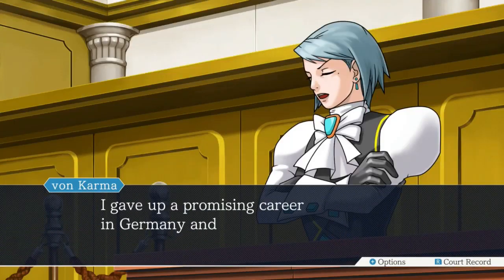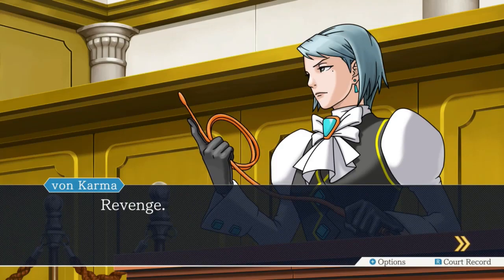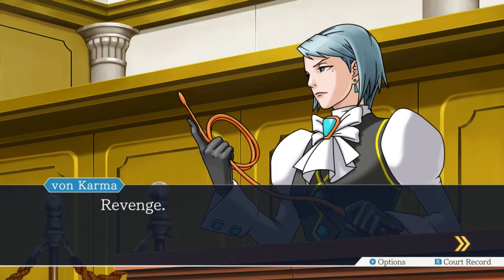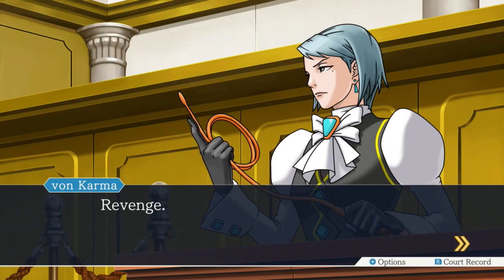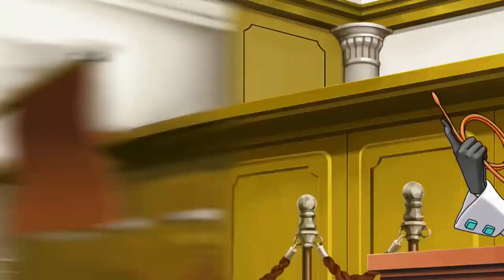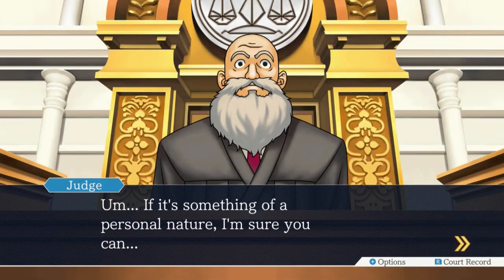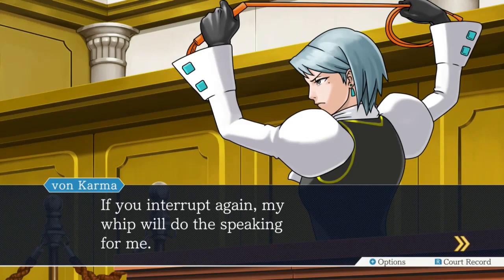I gave up a promising career in Germany and came to this country for one sole reason - revenge. I thought it was because you liked our schnitzel better. Nobody would say that, ever. Compared to German schnitzel? I'm sure Japan has better schnitzel than Germany. But this is L.A., as we discussed previously. L.A. doesn't have anything good. Revenge - is this about her father, Manfred Von Karma? I'm talking. If you interrupt again, my whip will do the speaking for me. I like her a lot.